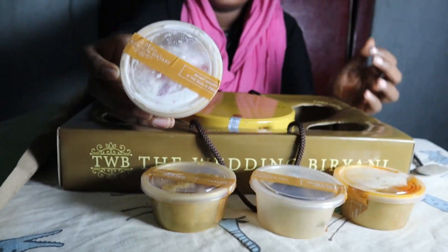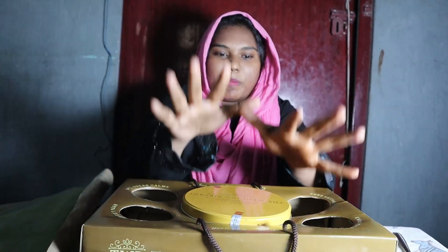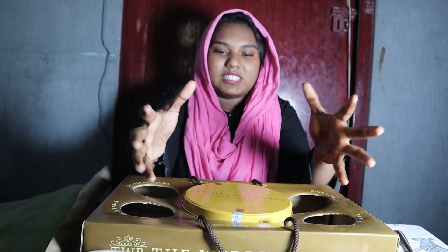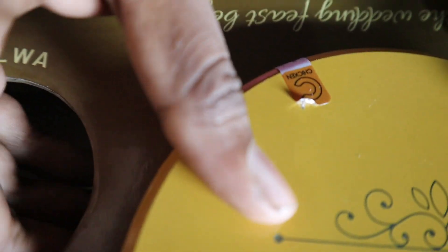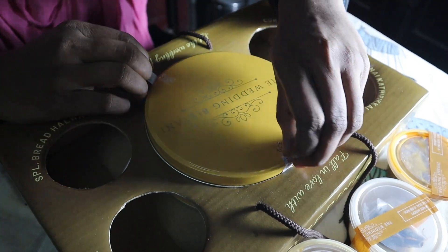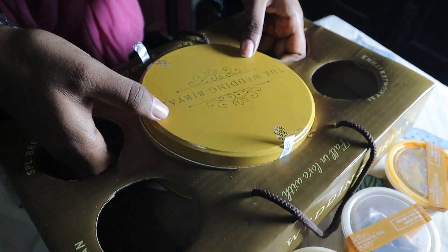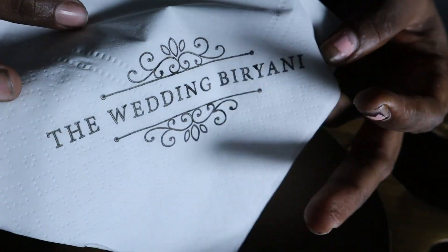This is a simple raita. Let's open it. There is a scene where you mentioned chicken biryani. There are stickers on both of them — let's put a sticker on both of them. Let's put pressure on both of them. This is a technique. Let's put a tissue paper on both of them. Let's put the wedding biryani on the side.